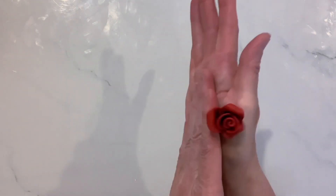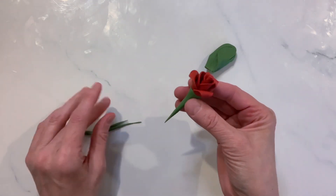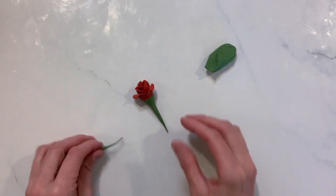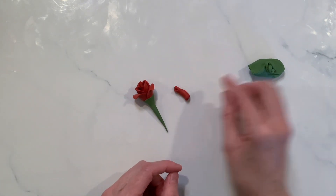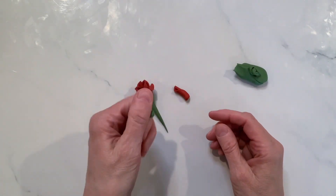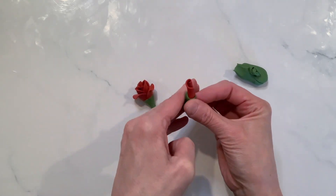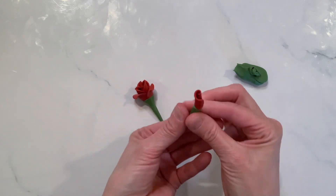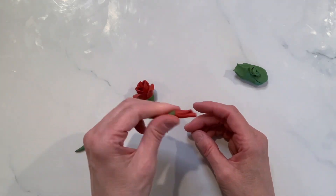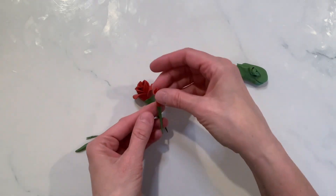When you do that, go ahead and pull too. Because when you pull, that will create a really nice stem without having to do much more. Now let's take our rosebud and do the same thing. You're going to create a little ball, roll it into a log, flatten it, and then take your bud and roll it around that bulbous end. Just kind of pushing it in, and then rolling it gently between your hands and pulling. If it's a little bit shorter, just pull out that green a little bit more.